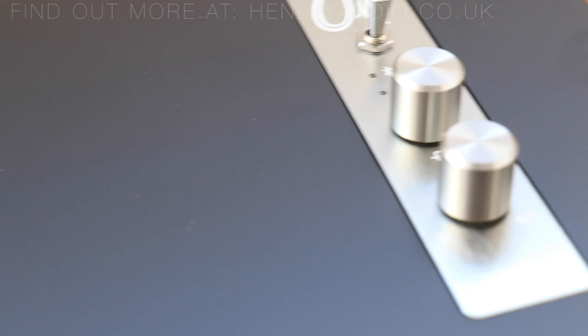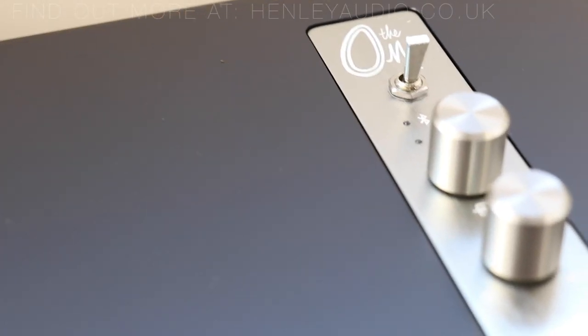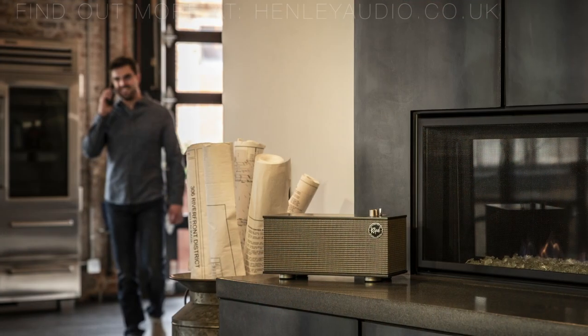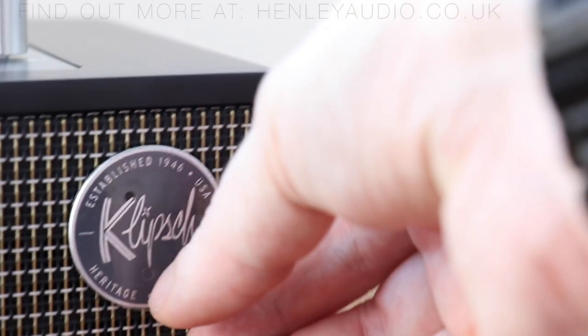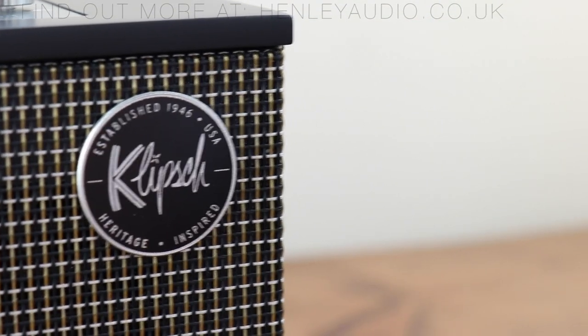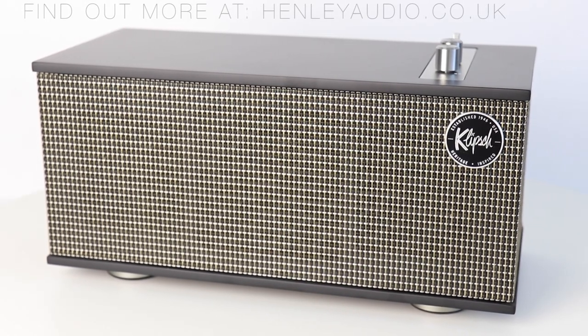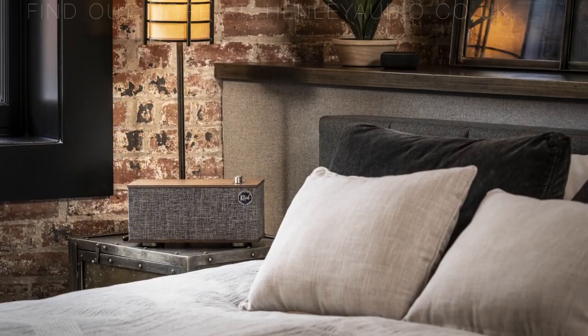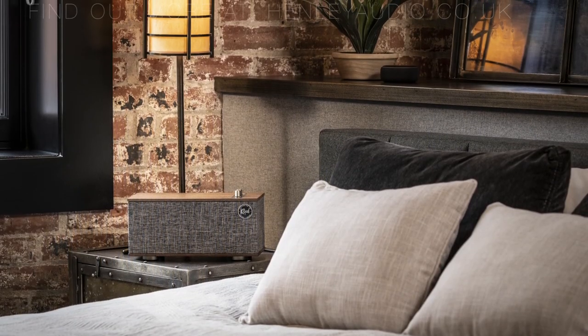Hi, I'm Dan with Henley Audio and today we're going to be taking a look at the Klipsch The 1-2, seeing what's inside the box and how to set it up and use it. The Klipsch The 1-2 blends the acoustics, sound, and classic design legacy that Paul W. Klipsch set out for the brand with the latest technologies available today, forming quite an impressive looking package well suited on your coffee table, shelving unit, or in the kitchen.